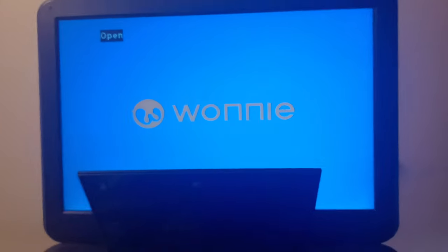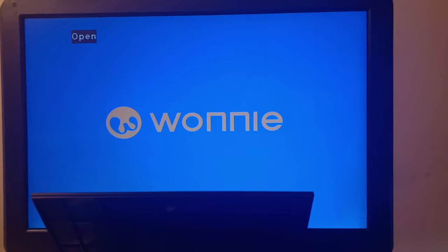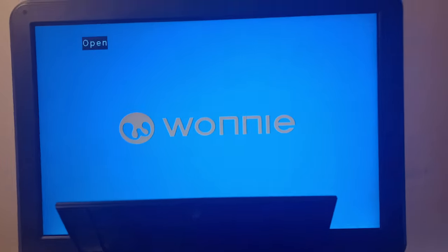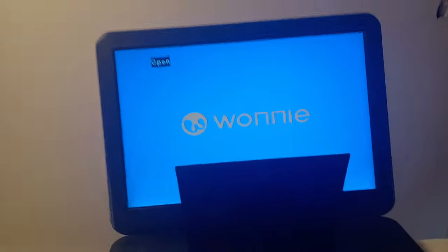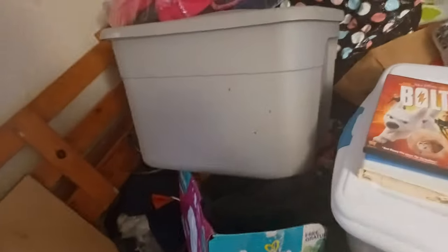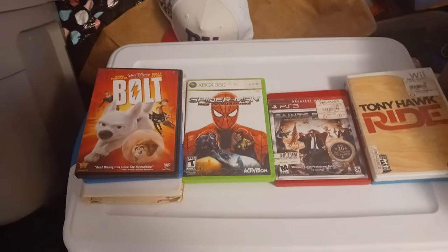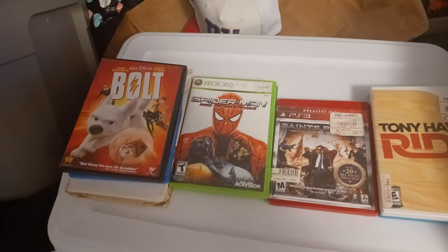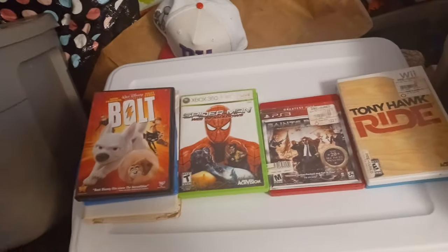Hey everyone, Ethan the Sonic Mario and Marble Fan here, and today we're going to see what happens if you put Forge and Discs into a portable DVD player. This is a WANI portable DVD player. Sorry if the camera is a little laggy — it's my mom's phone, not an S23 Ultra. Hopefully I'll get that phone very soon so I can record in higher quality, even HDR10, 60fps, and 4K.